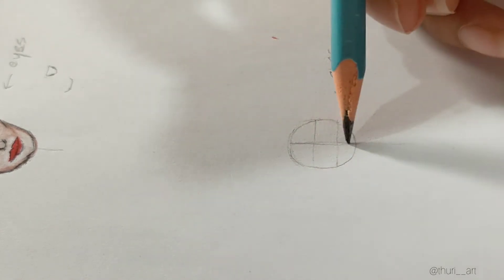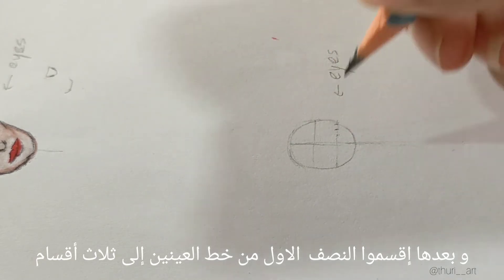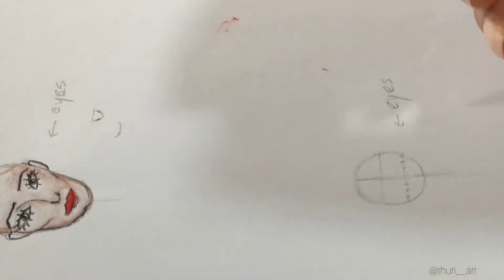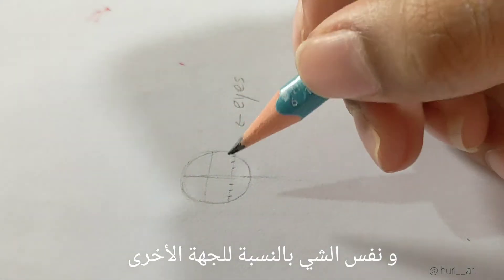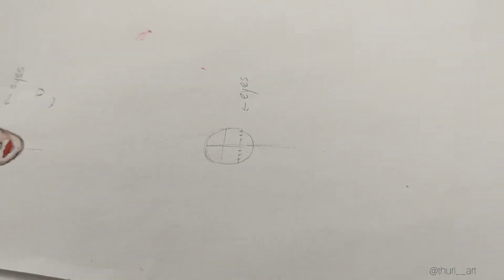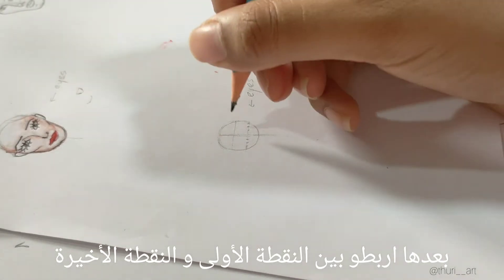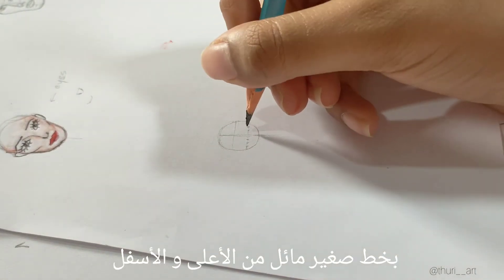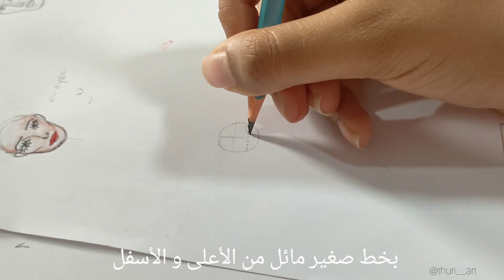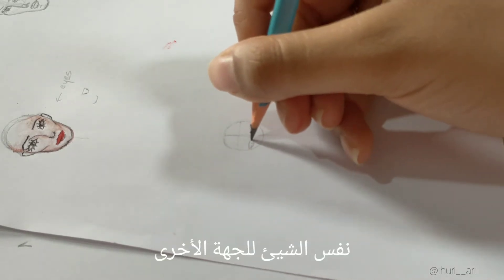Then divide the first half of the eye line into three parts in this way, and the same for the other side. You connect the first point and the last point with a curved line, and this on the top and from the bottom as well. The same for the other side.